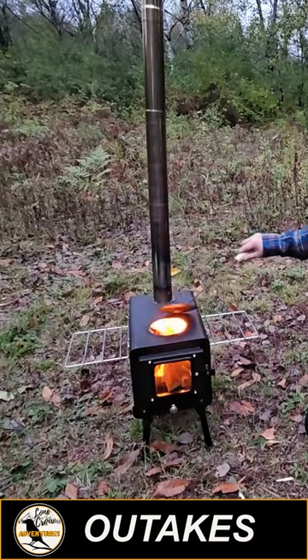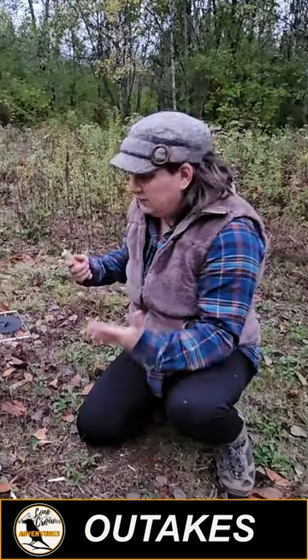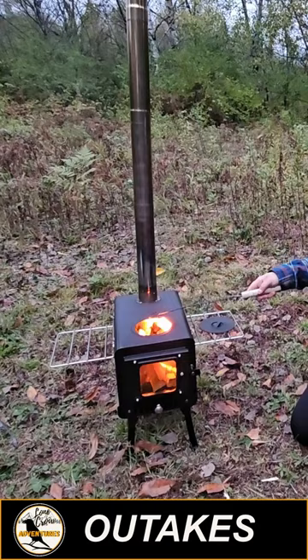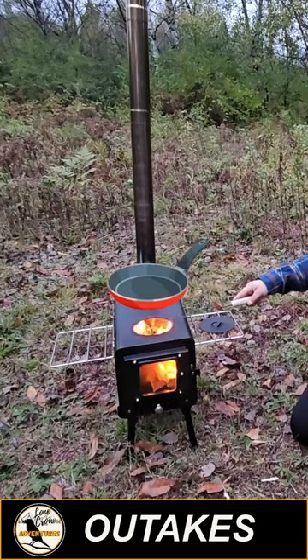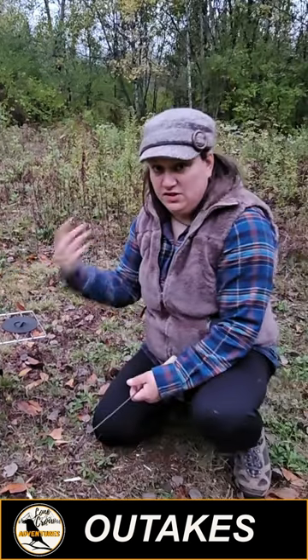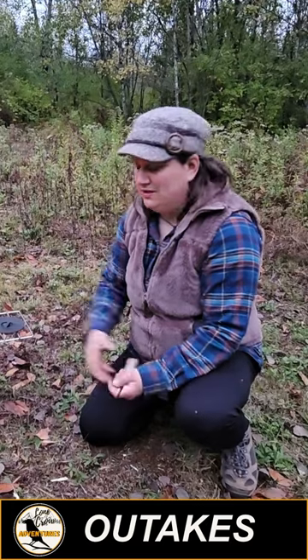I don't know anybody who uses this feature. This is a stupid feature. I don't know of a single person that uses this feature. The idea here is that you can put a pan on here directly so that you can cook directly over the flames, but that's silly because if the stove works well, you should have pretty even heat distribution throughout the entire stove.